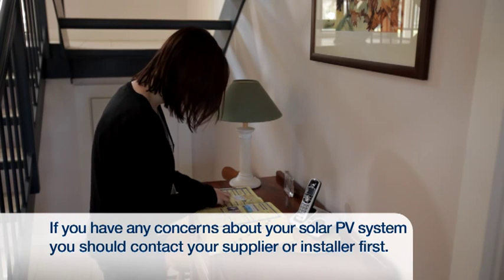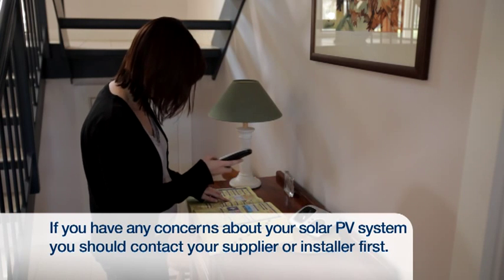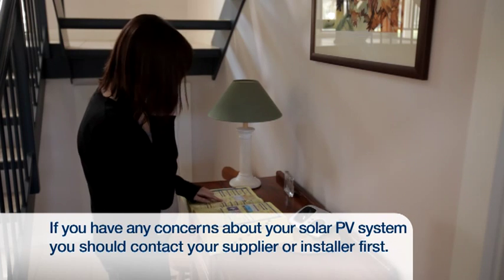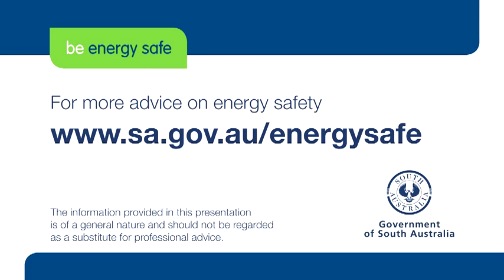If you have any concerns that your system has not been installed correctly, you should first contact your PV supplier or the electrician that installed the system. For more energy safety advice, visit www.sa.gov.au/energysafe.